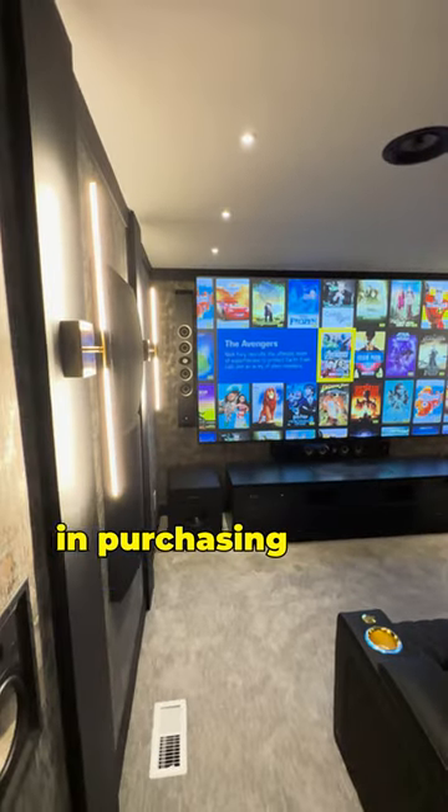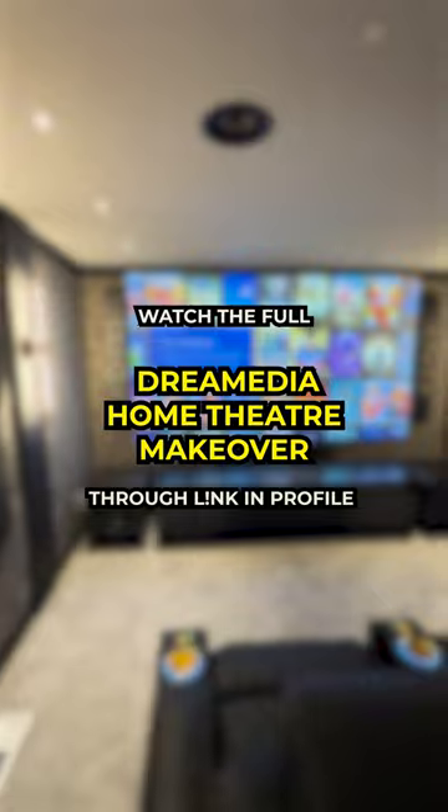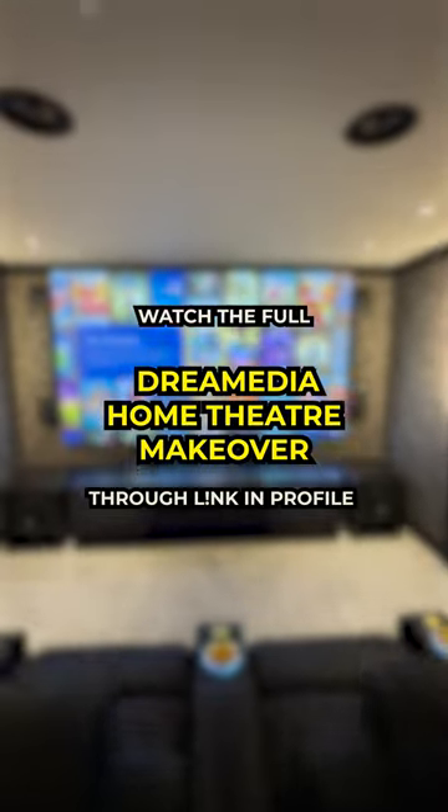Alright guys, if you are interested in purchasing anything home theater related, be sure to head over to shopdreammedia.com today. We'll catch you on the next one.